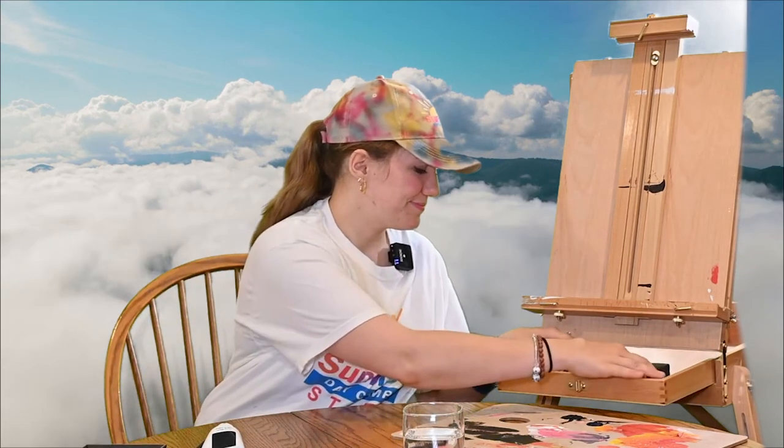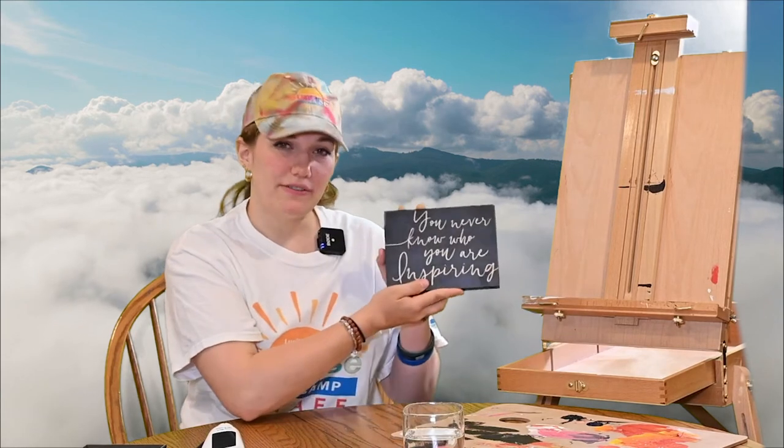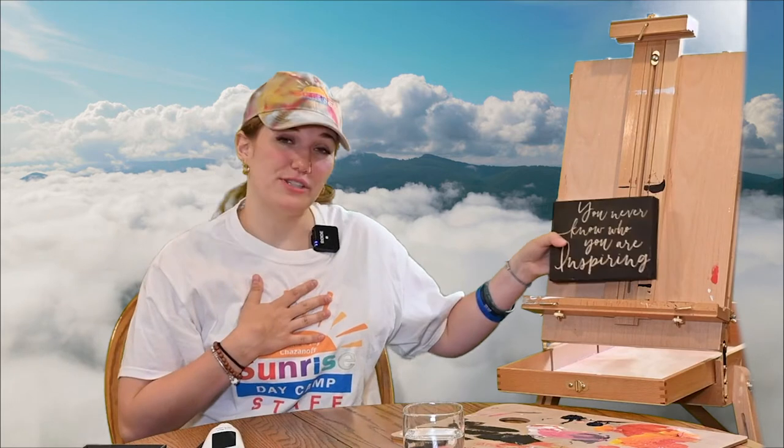Before we get started, let's see what the inspirational easel has to say. You never know who you're inspiring, whether it be through arts and crafts, sports, music, dance, school, or all of the above. You leave a mark on someone's life, and I can only hope that I do that for all of you.